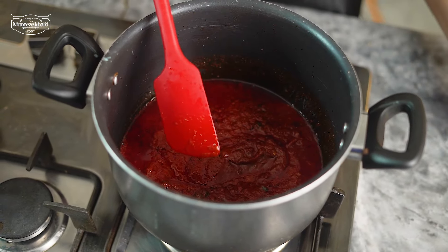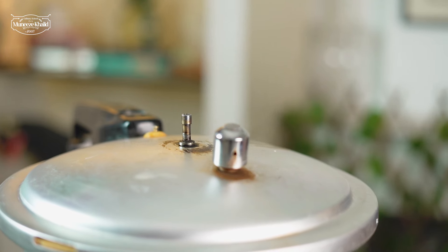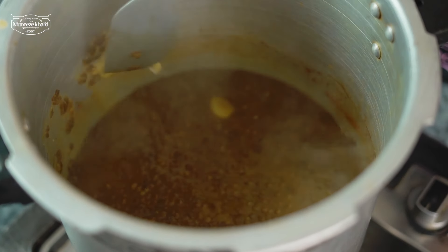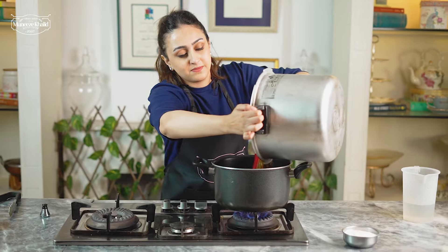Now we will cook the masala well until the oil separates. You can see that the pressure cooker weight is moving very slowly — our time is now complete, so I am going to turn off the stove. I am going to wait for it to stop moving, then wait 5 extra minutes and remove the weight and open it. The dal is good — just press it against the spoon and you will see it's completely soft. We are going to pour this into the masala and scrape it all out. We will also add our lobia.